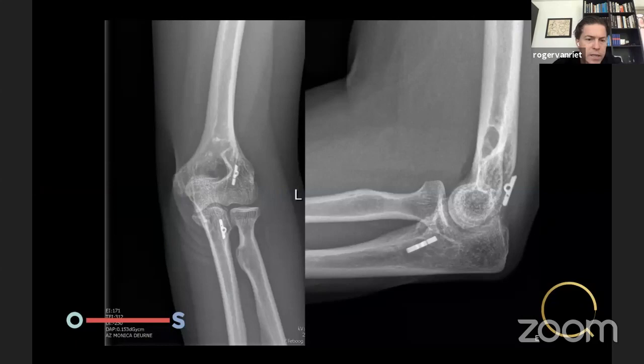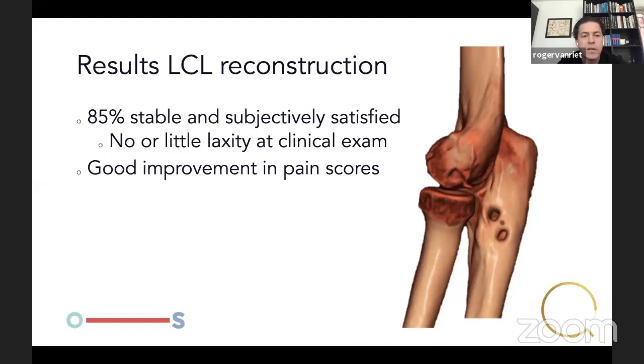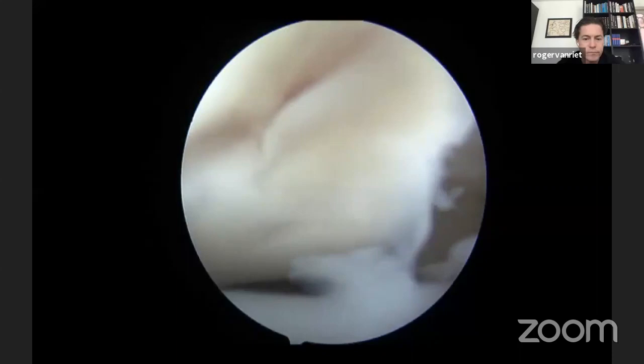Post-op x-ray. It's very acceptable to use a bone tunnel here, a wire, or a docking technique — whatever you feel comfortable with. I prefer this technique, though I do often use bone tunnels at the ulna. This limits our dissection by not needing to open the back of the humerus. Immobilize the elbow for 24 hours, then progressive bracing identical to before, with strengthening at about six weeks. Results are good in 85%: stable and subjectively satisfied, no or little laxity on clinical exam, and good improvement in pain scores. Range of motion 7–140 pre-op to 6–136 post-op — very acceptable. Obviously results depend on pre-op status; if there are significant degenerative changes, they won't disappear after stabilization.